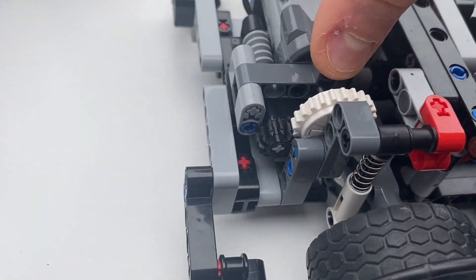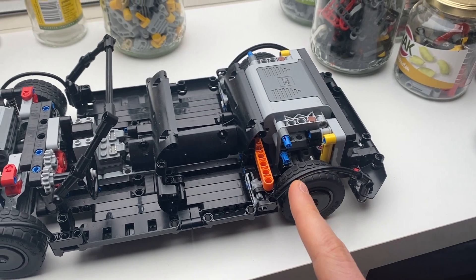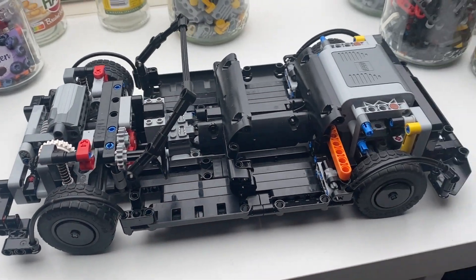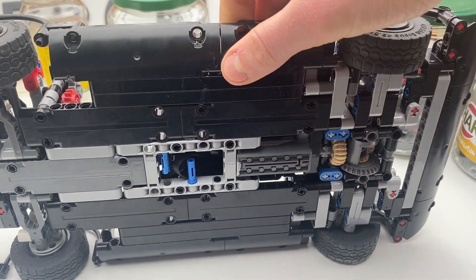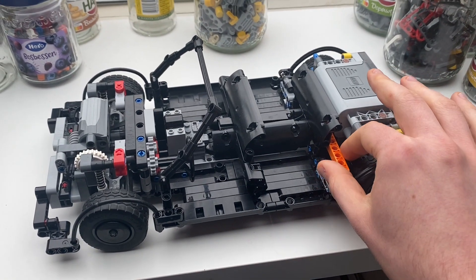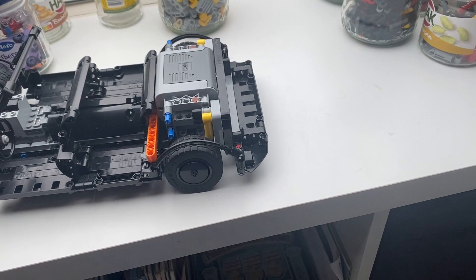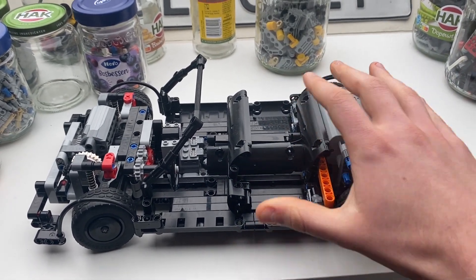It has regular independent suspension in the front with rack and pinion steering. In the back, it also has independent suspension and a differential, which was very difficult to achieve — more on that later. I fitted the battery box in the sort of trunk area, the M motor for steering is in the front trunk, and the drive motor is in the center console area. One M motor does the steering and also rotates the steering wheel. Another M motor does the drive. It's pretty basic, but it works very well considering the scale.